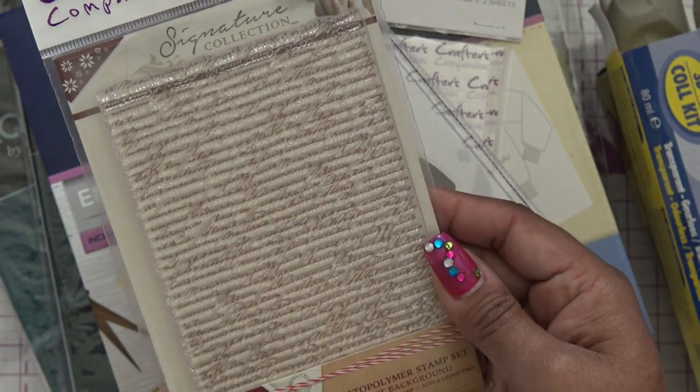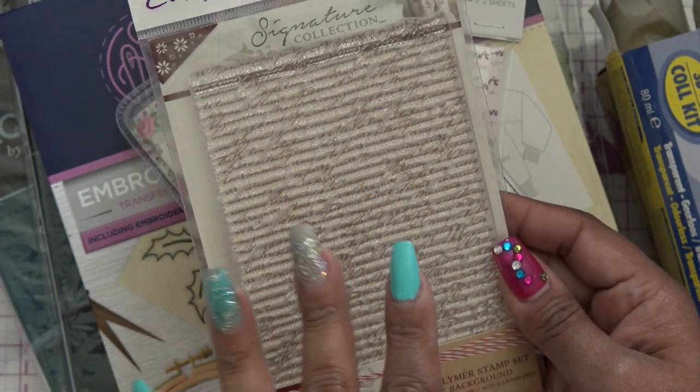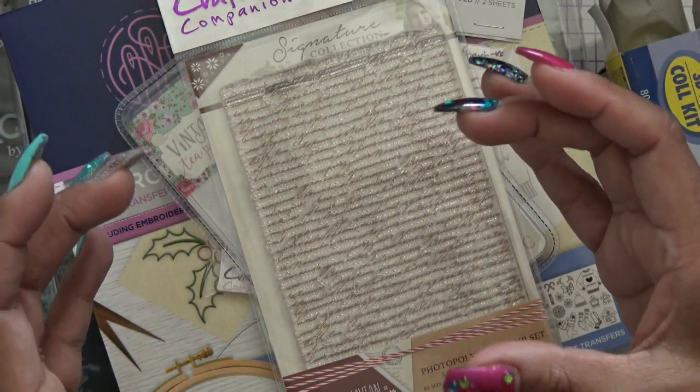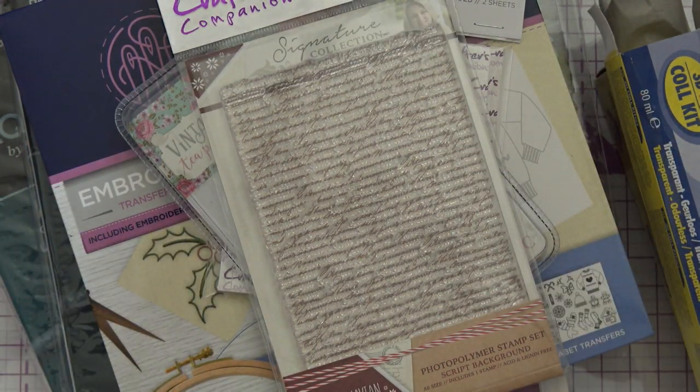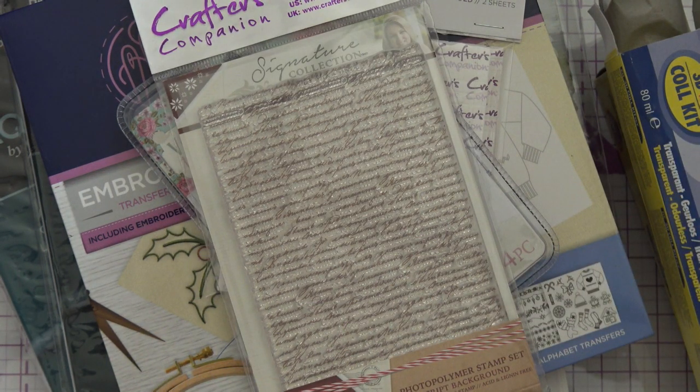You guys remember I just sold a bunch of stuff — de-stashed — which pretty much went really fast. I have a couple more of the 12 packs of stamps if you guys want to check those out. They're brand new and they're photopolymer. Close to my heart stamps are amazing. I do have a few of those left in my store. Click down in the link for vnacreates.storenvy.com. But right now everything I de-stashed is gone. I do have some more things that hopefully I'll add soon.